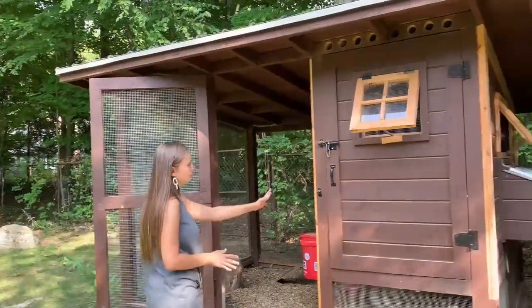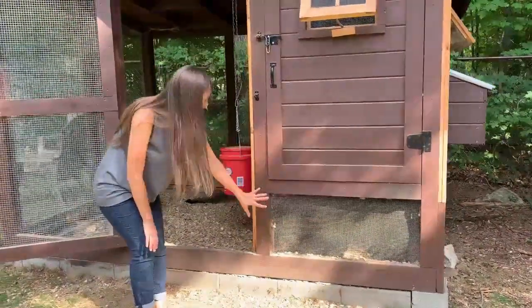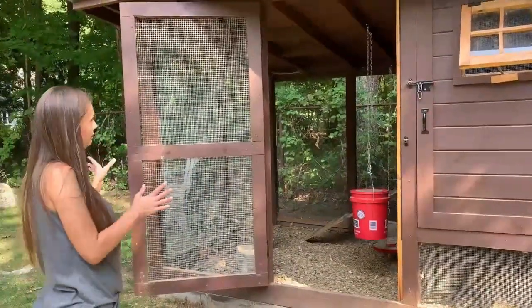That's one of the changes we made from the original plans, because it called for a 10 by 5 foot coop. When I say coop, I'm including the coop itself and also the attached run. We wanted it to be a little bit bigger so we could fit a few more chickens in it, so we made it two feet wider. The coop itself is in this part here — we elevated it a little bit so the chickens would have additional run space underneath.